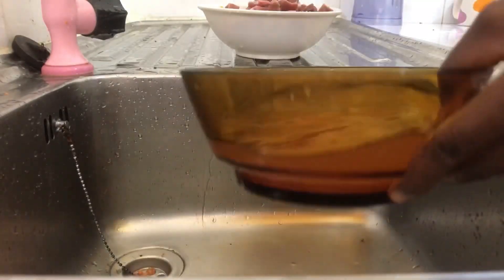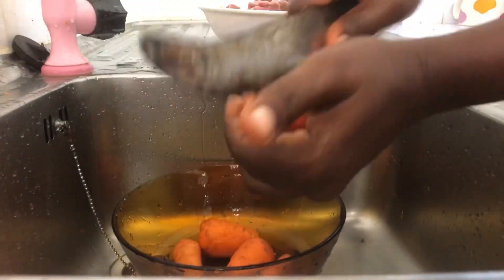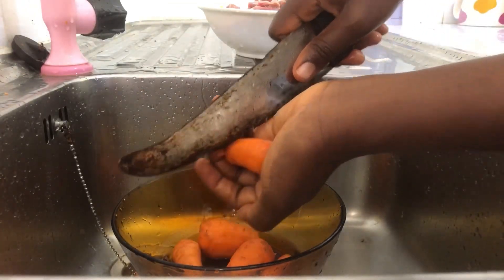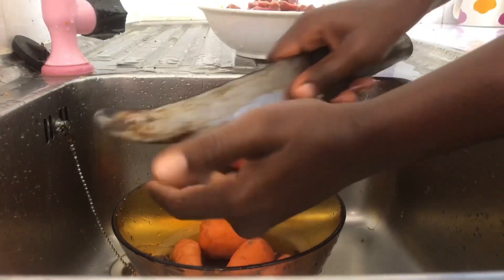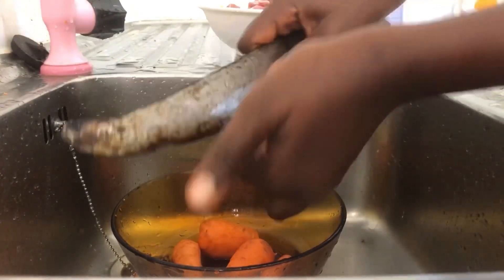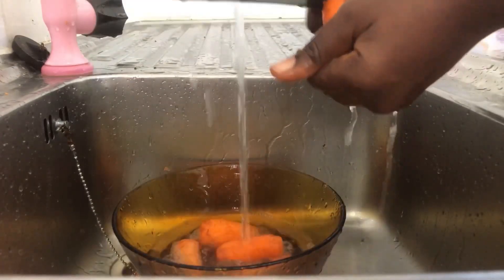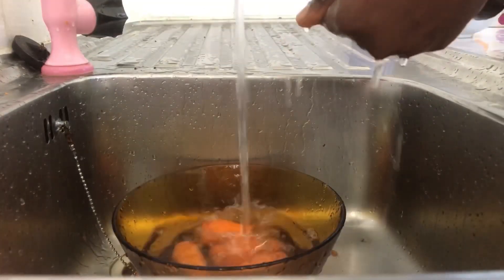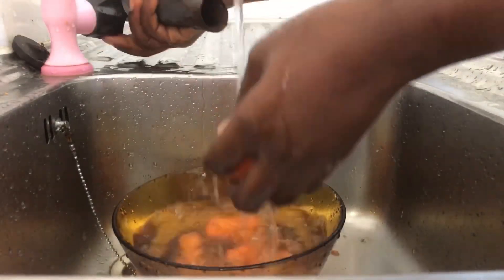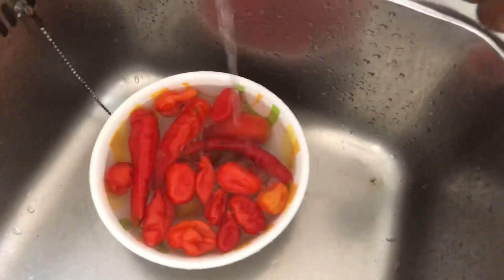So I arranged the stuff — you can see the gizzard there. And please don't laugh at my knife! I couldn't find the one I normally use so I grabbed this one from somewhere in the house. Just watch the tutorial, leave your comment, and subscribe if you haven't — thank you!